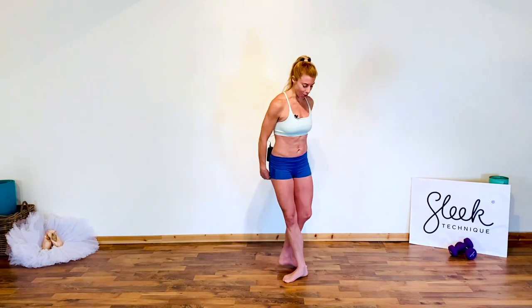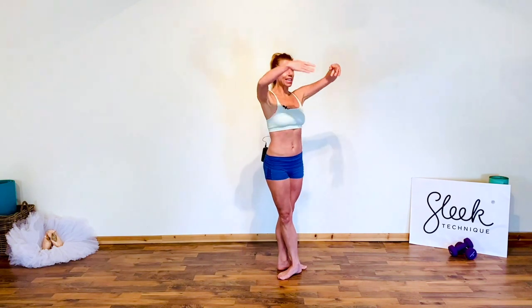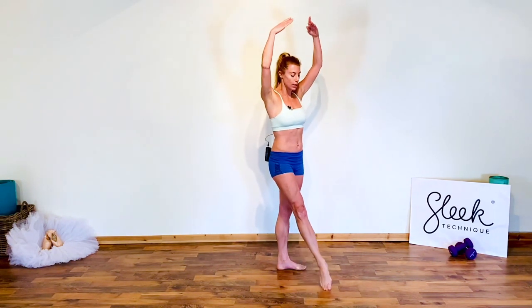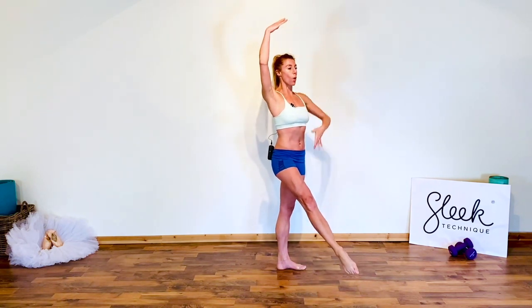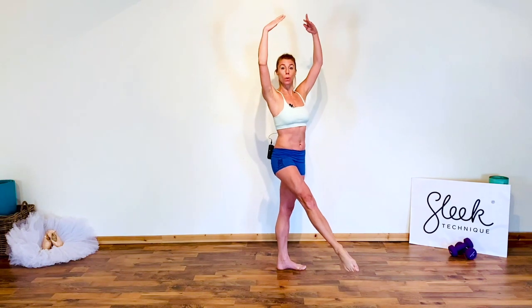We're going to start with our foot crossed over in a classical fifth position, arms above our head in classical fifth again, framing our face. Dégagé one toe out in front of you and lift it off the floor, zip up through your core, find a spot to focus on, and pull up into your supporting leg.